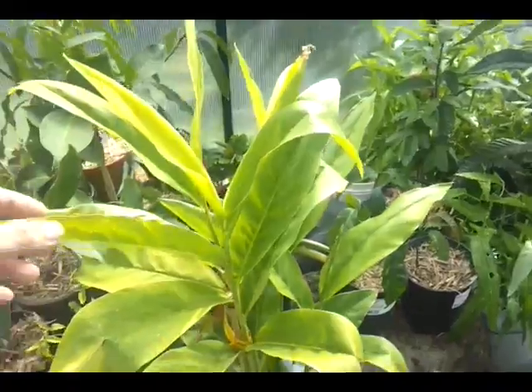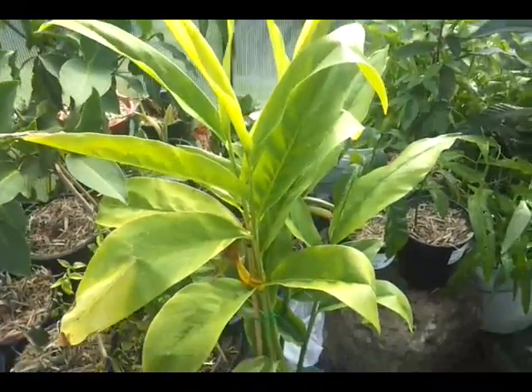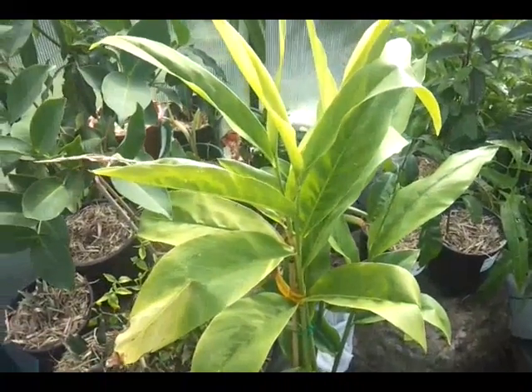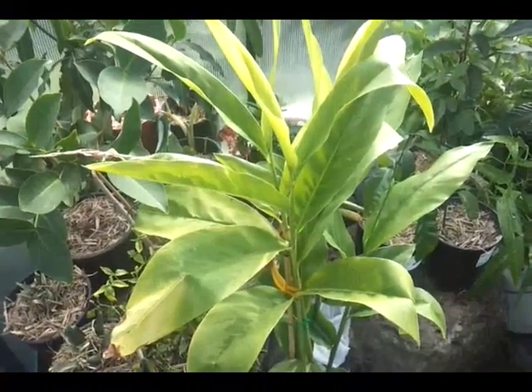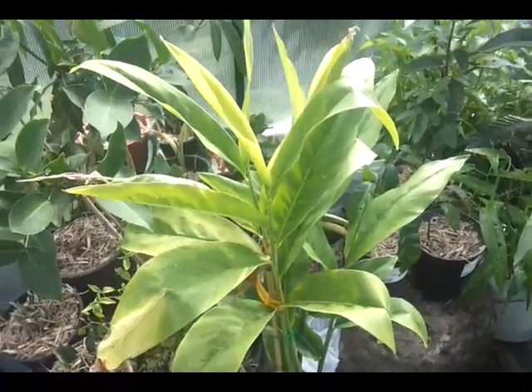This here is in the ginger family — it's the Galangal, and it's used a lot in Thai curries and dishes like that. I've just bought it because I could; I don't really know how to cook with it yet.